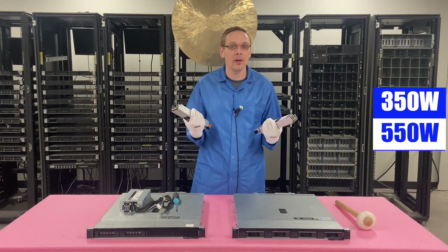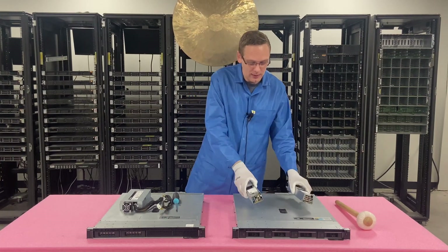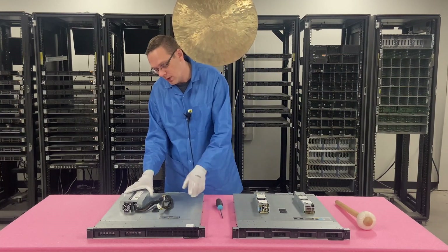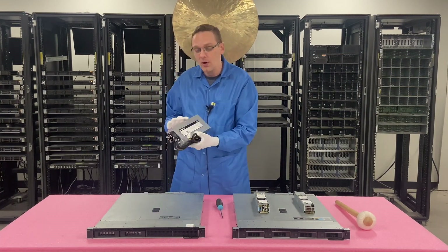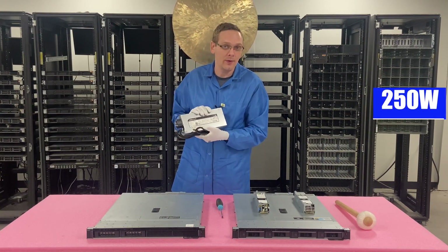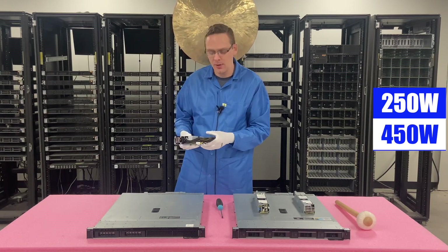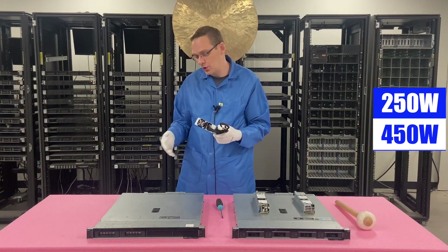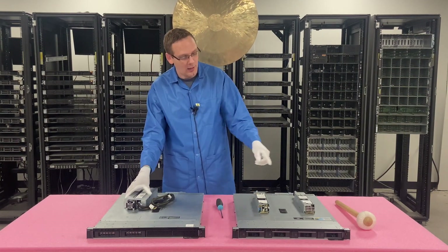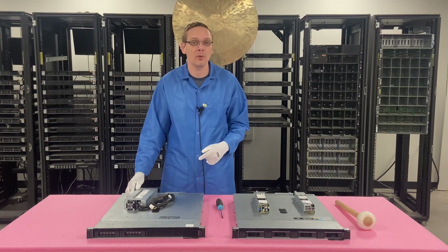I'll show you how to do a replacement on the hot swap units, but this one is honestly really easy because it simply slides in and out. Then we're also going to show you how to do the replacement for the cabled version. For the cabled, there is a 250 and a 450 — this one being the 450, which is much less common, but we have one to show you how to do the install. We'll do a quick closeup of the actual power supplies and then step-by-step instructions on how to replace them.